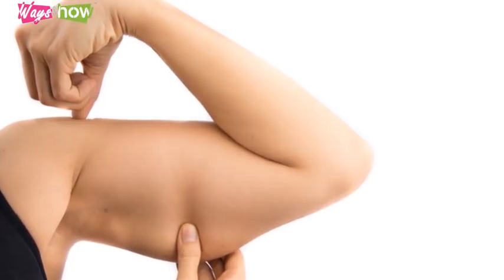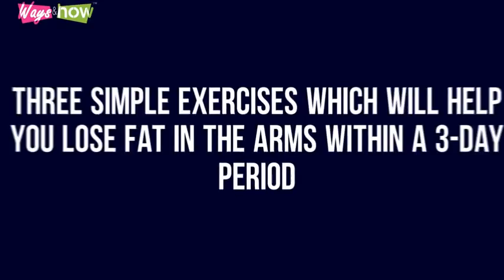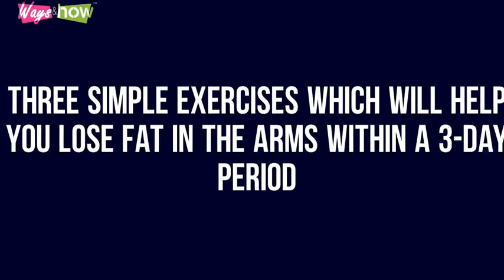Arm fat develops when excess fat builds up in the arms. Fat in the arms can be harder to lose than excessive fat in other areas of the body. Gaining weight in other parts of the body can result in a gradual increase in fat in the arms, or what many people refer to as bingo wings. Aging can also result in arm fat due to decreased metabolism. As we age, it becomes harder and harder to shift calories. Following are three simple exercises which will help you lose fat in the arms within a three-day period.